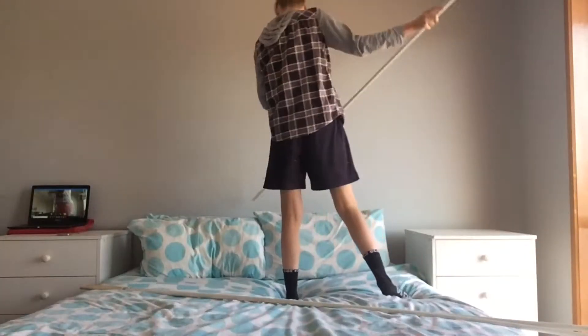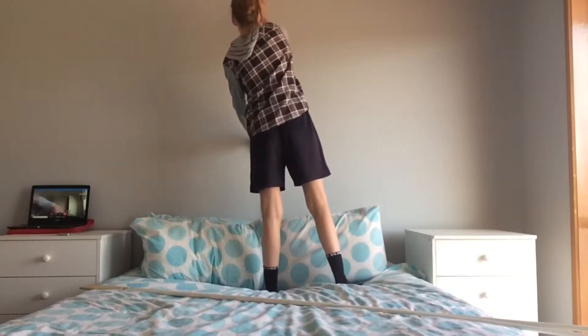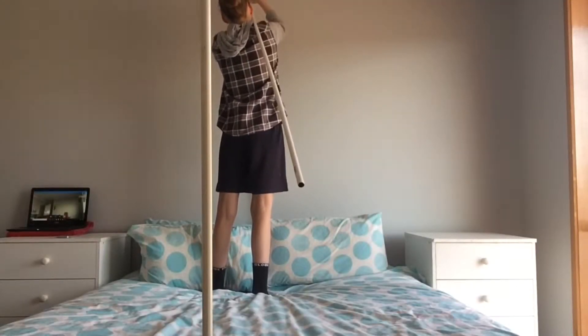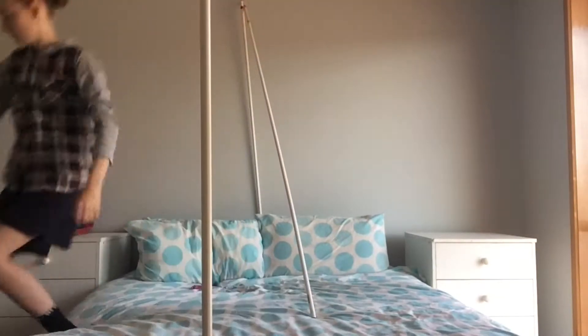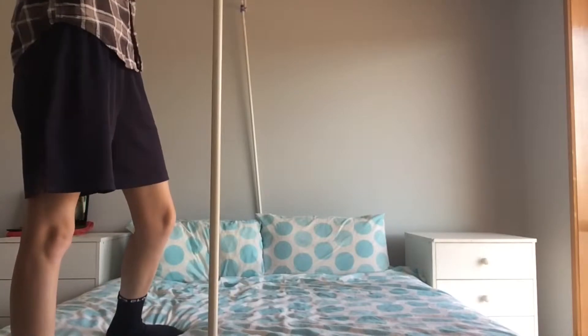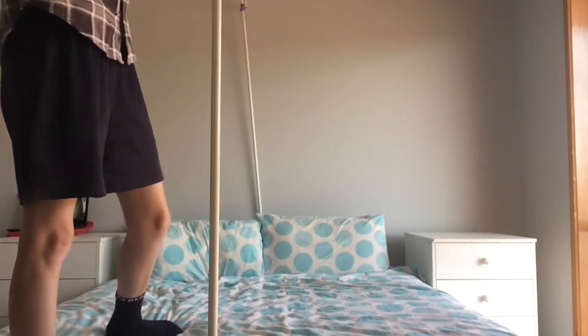Here we have the first pole. I'm just going to put this in between my bed and my wall. Be careful — you don't want to scratch the paint on the wall like I did. I couldn't record the second pole because I was having trouble, but I basically used a bread maker to support it. Now with the third pole I just tighten that with some string, grab the peg, and place it under so it can help it stay up there so it doesn't slip down. I just did that with both of the corners.